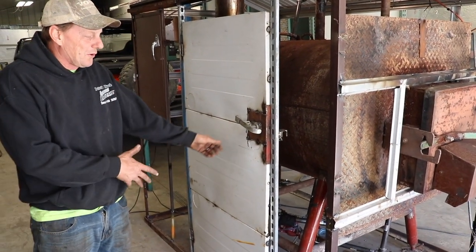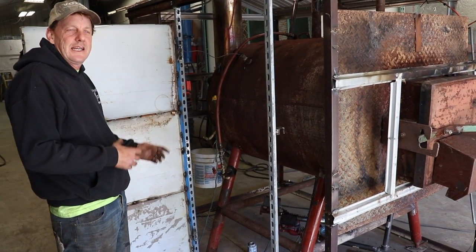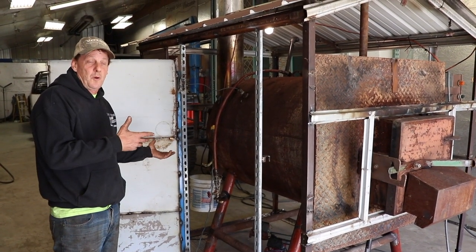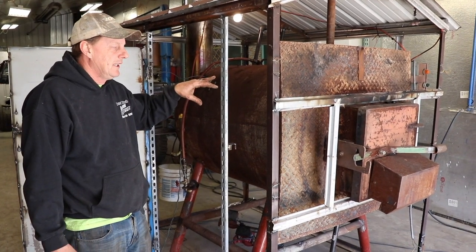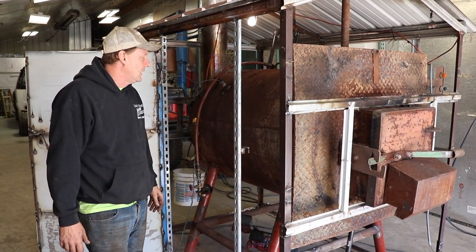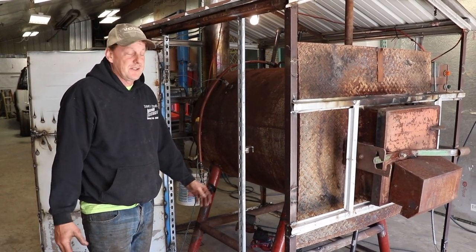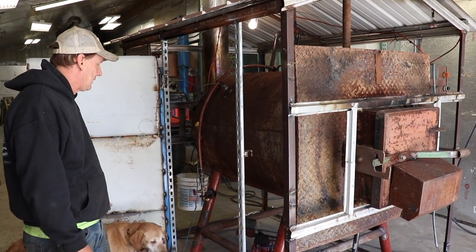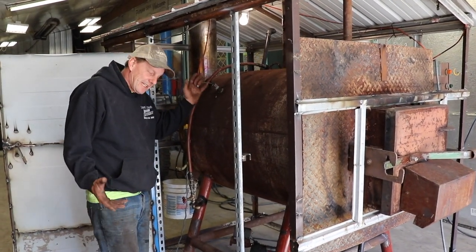I did it a real cheap way — I took old washing machine side panels and welded them together to make a simple door with a latch on the bottom. You don't always have to spend a lot of money when you build these things. We built this whole thing for eight hundred dollars, including electronics, the computer, and all the draft control stuff — and we got four to five years of heating out of it, which is a real advantage.